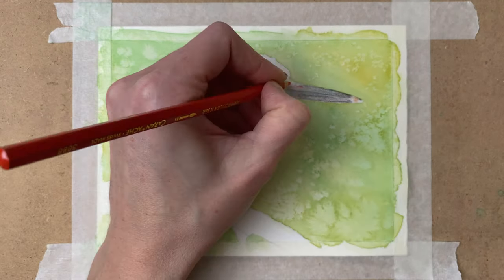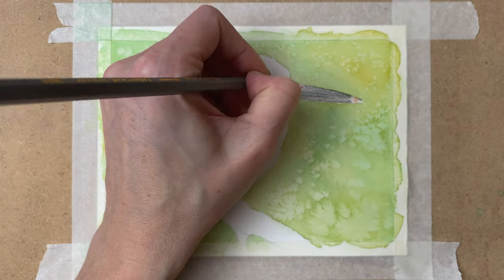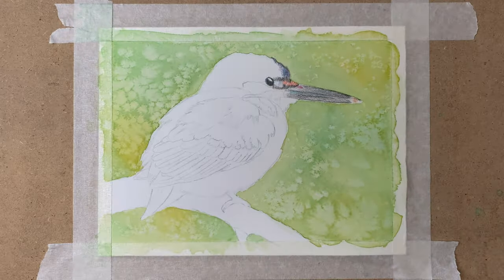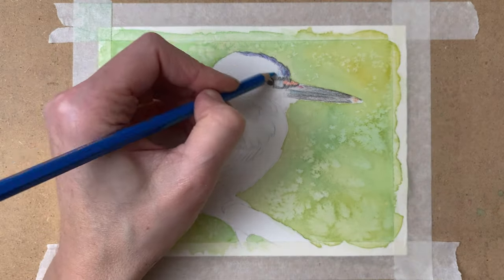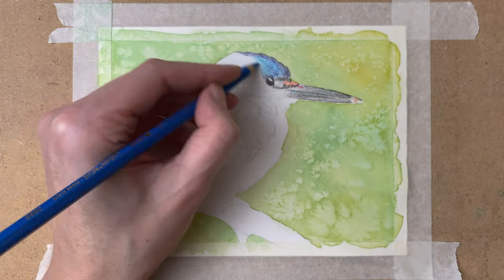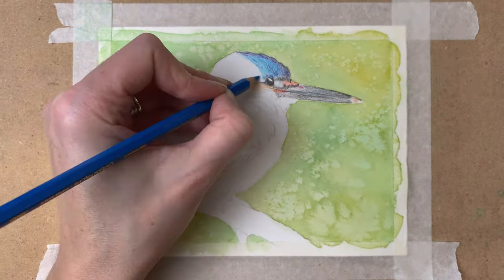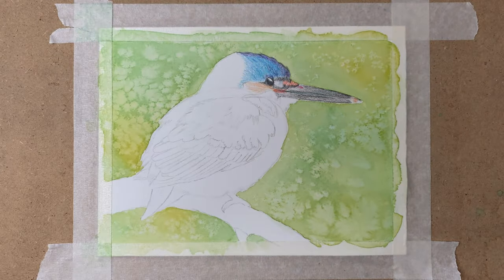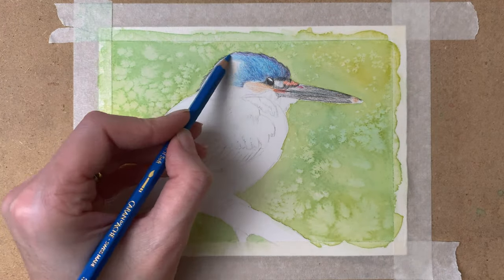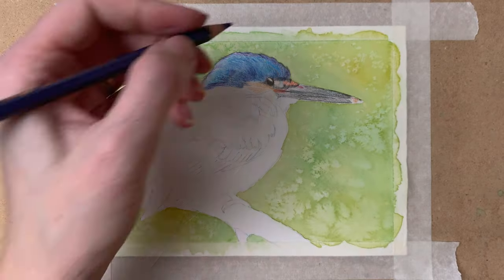I draw with a very light hand — no pressure at all on my pencils — and apply my first layer of watercolor pencil. I use various shades of blue, turquoise, orange, black, and some red as well to create these realistic-looking feathers on the head of the Kingfisher. At this point I'm not yet paying attention to detail; I'm just drawing in the basic shapes and colors.